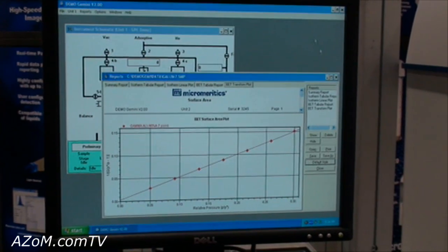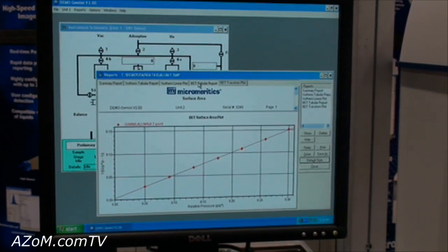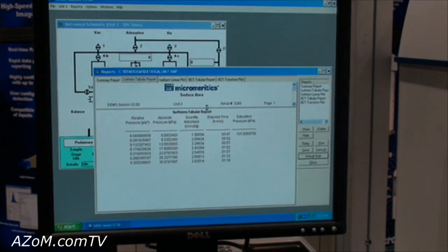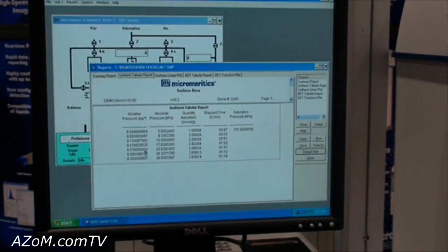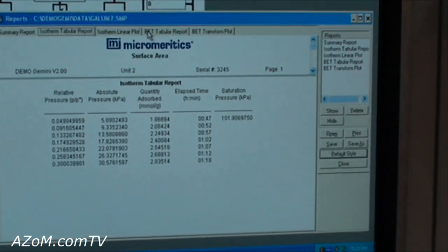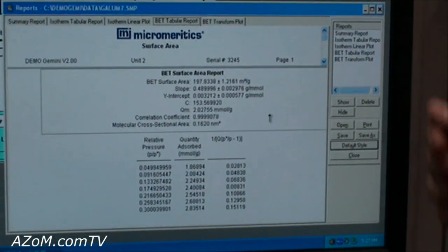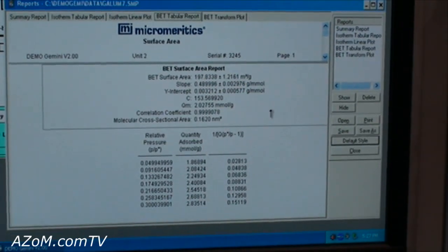This is just a simple BET surface area plot. This is derived from the isotherm — the raw data that we acquire from pressure versus volume data — and we calculate the surface area from that. In this case it's a 197.8 square meters per gram sample.